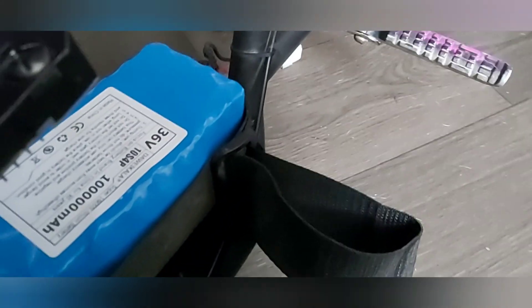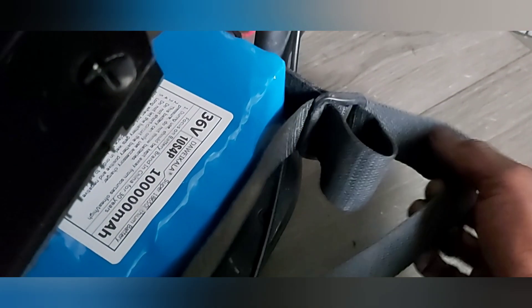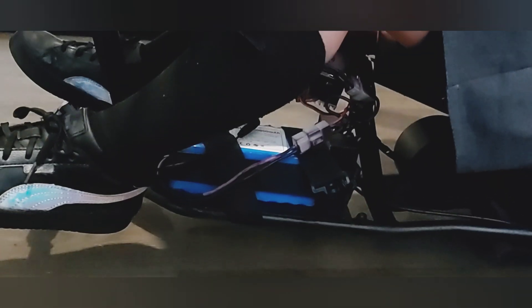I've got this little strap — the stock strap — I'm going to use it to hold the battery on. We've got ourselves a test rider; this is the owner of the vehicle. Battery is in — 36 volts. Let's flick this on and give it a little test ride: 36 volt battery onto our 24 volt system.